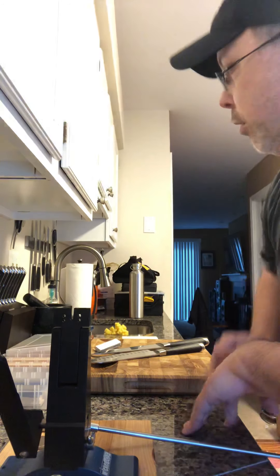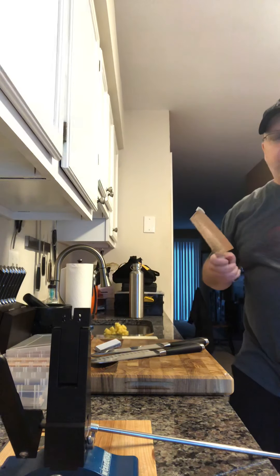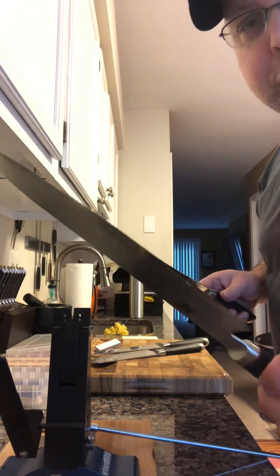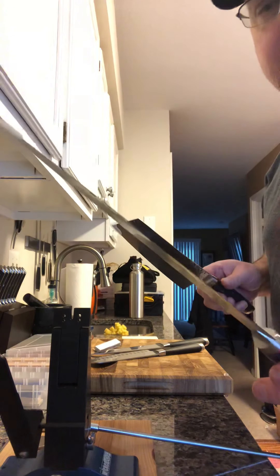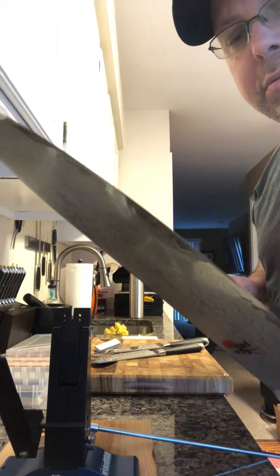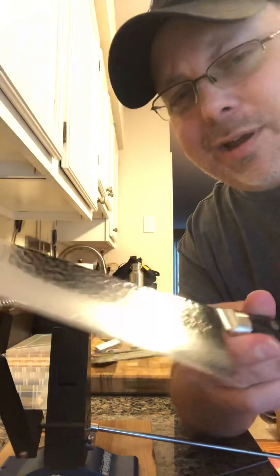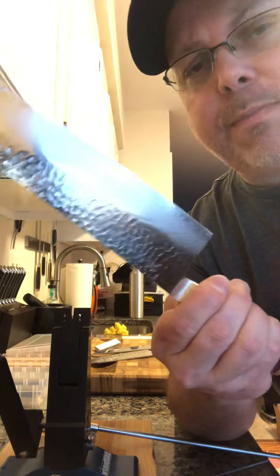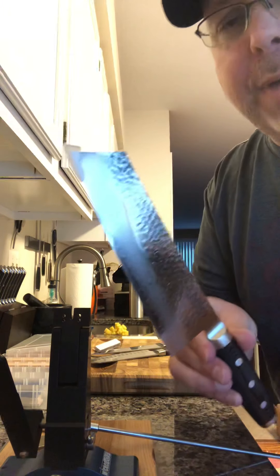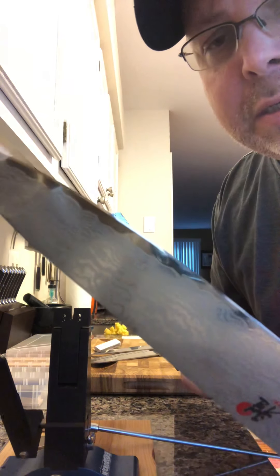Here are just a couple of the knives I'm going to sharpen down the road. Every time you send them out it's going to cost you probably between $25 and $35 to sharpen them. This is my new Miyabi Kaizen chef's knife, and this is my Enzo Bonka knife — it's a beautiful knife. This one is ground at a 12-degree bevel on each side, and this one is beveled at nine degrees on both sides.